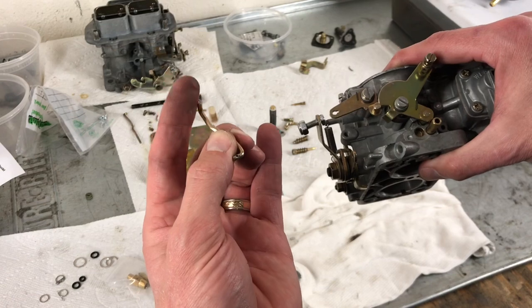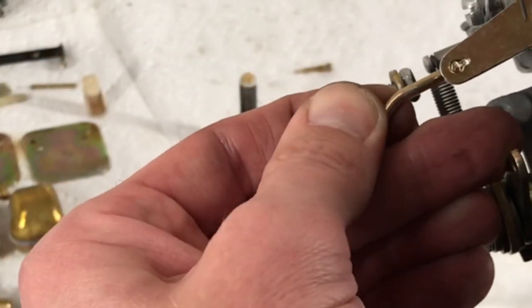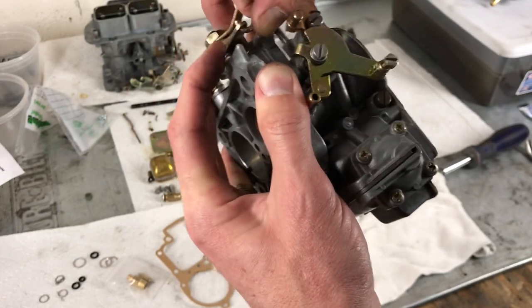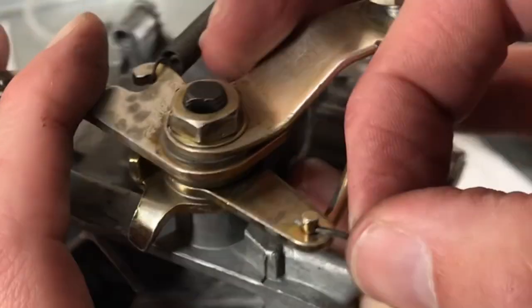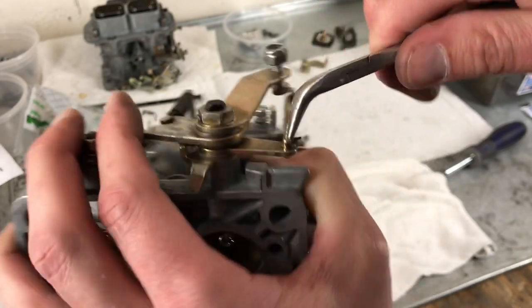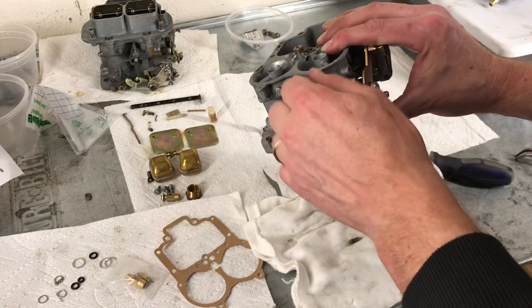Then we're going to use this part — you'll notice one end has a key and the other has a hole. The key sits into this choke linkage, so we'll put that in first. Then this will connect into the throttle linkage, and by pulling up we'll pop it in. Then there is a tiny cotter pin — once that's in, go ahead and bend it around.